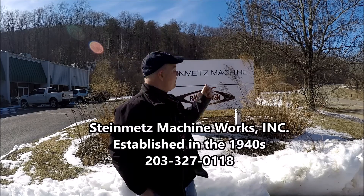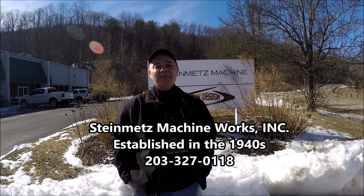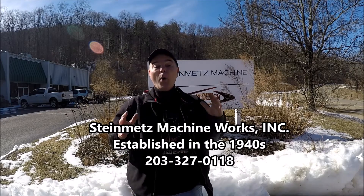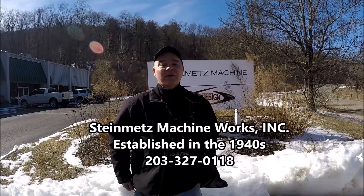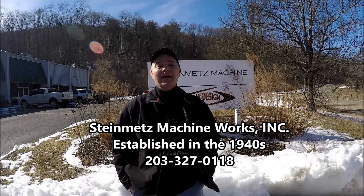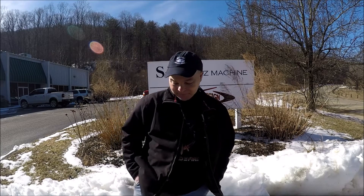Hello, my friends, welcome back to the channel. This is Rick and I'm at Steinmetz today. Steinmetz is a great design fabrication metal shop here in Bethel, Connecticut. They've got a water jet and they're willing to help me out cutting out some blade blanks. Let's get started and check it out.